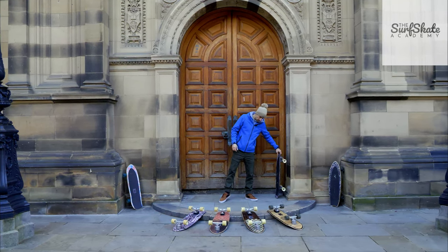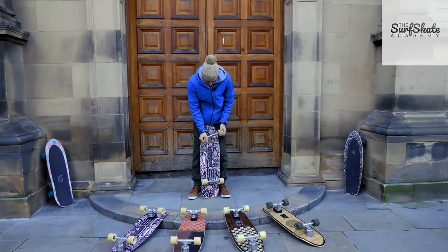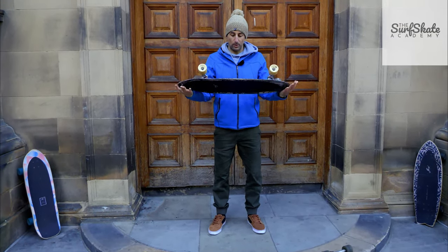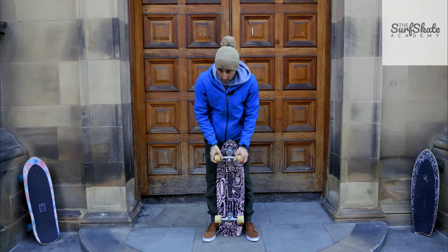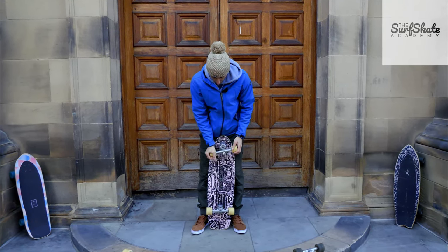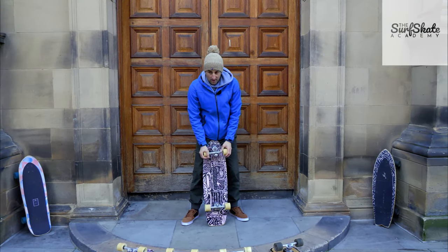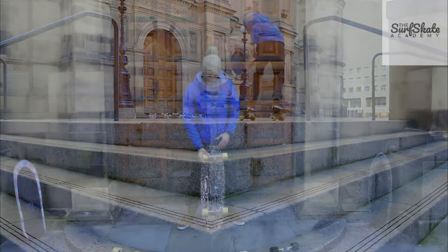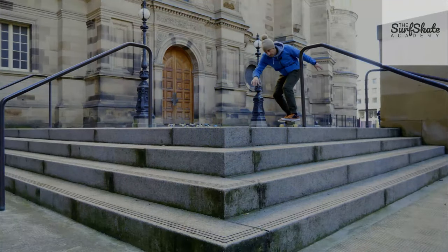Talking about wheelbase, one thing why I work with Yow and love the Mederaki system is that even though this board — the Pukas Dark — is a 20 wheelbase, which is kind of a long wheelbase, because of the Mederaki system and its really nice freedom of movement, you can still do a lot of really tight turns with a longer wheelbase. It's a nice style of surfing and you can push really hard on your rails.